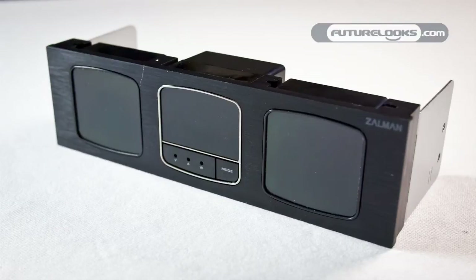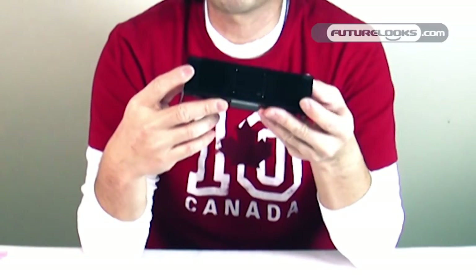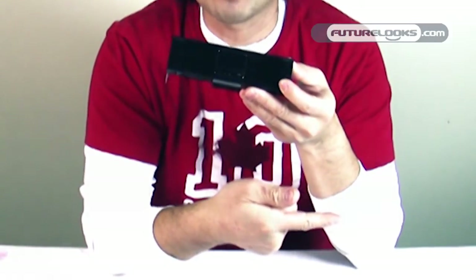That's the PCM1 module right here, which measures only the wattage, current, and voltage of your CPU. You'll also notice there are two vacant slots for additional meters, and that's kind of where we segue to our other meter right here.